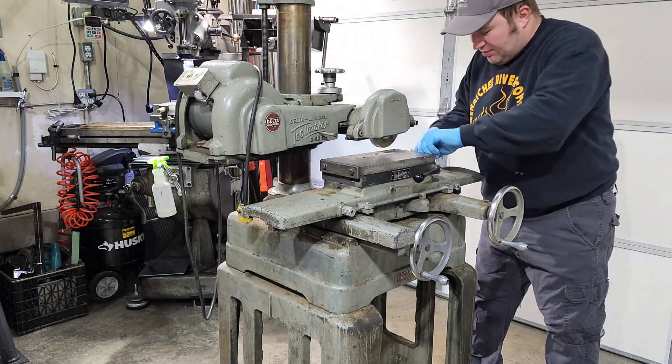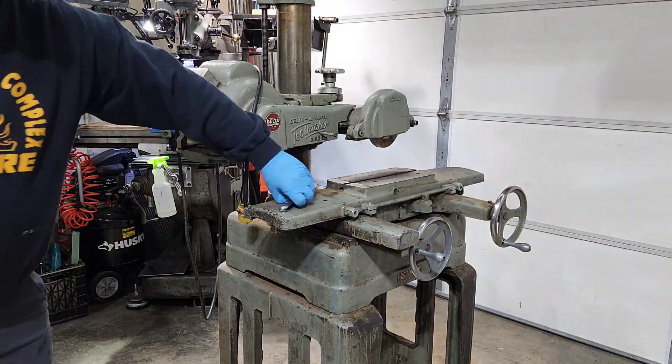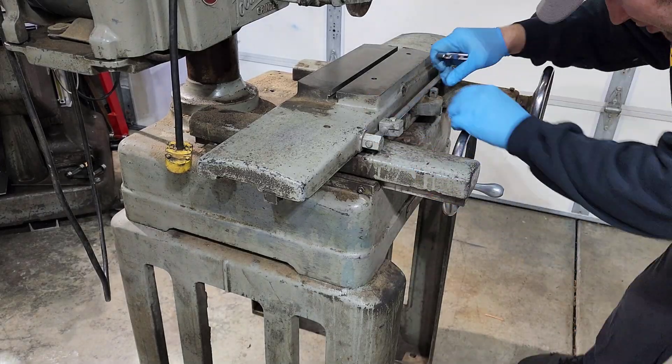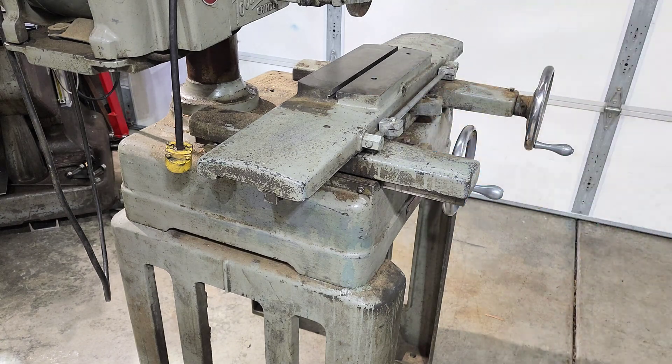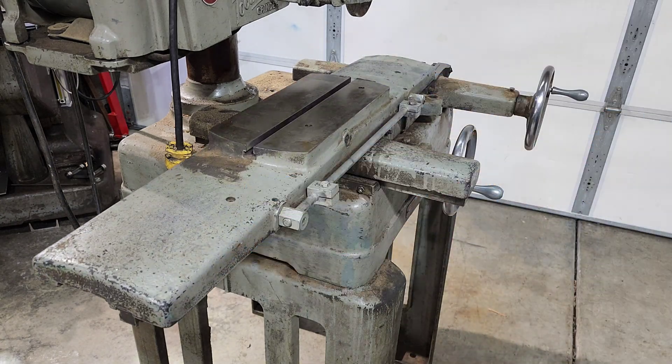How's it going everybody? My name is Jim and welcome to Restoration Projects. This video is going to be part one of a series of tearing down and rebuilding this Delta surface grinder from the 1940s or 1950s.